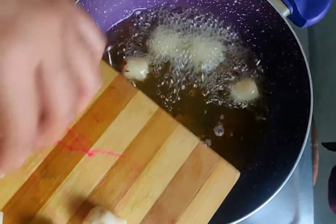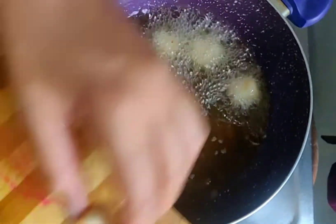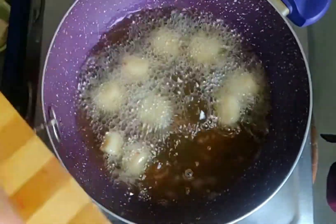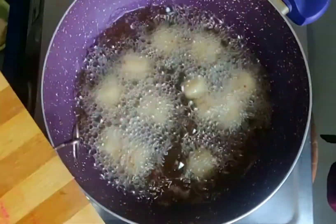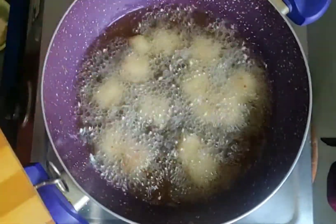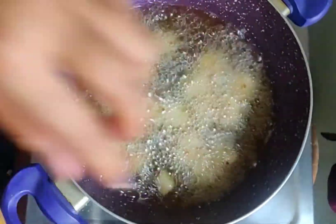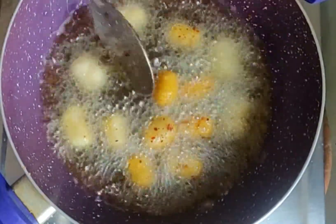Make sure that the bites have enough gaps between them, otherwise they will be soggy. Fry them until they are golden brown. Add the potato bites and you can try them for breakfast or as a snack — definitely good for both children and adults.